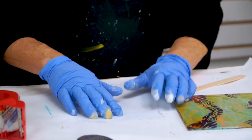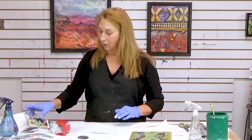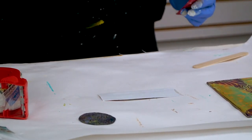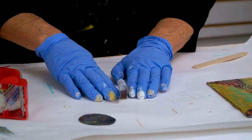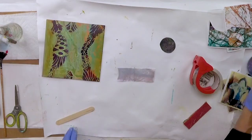Then I flip it over. I've got a little piece of sandpaper — the only thing it does is scuff up the back of the paper so it will absorb water faster. Then I just let the water soak into the paper and I'm going to rub the paper off.